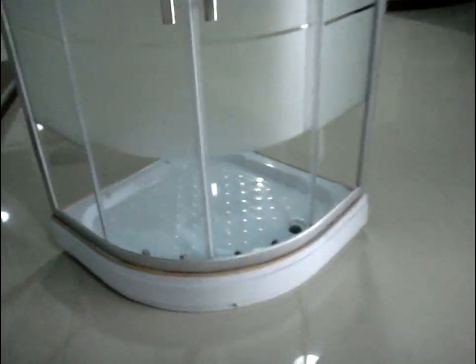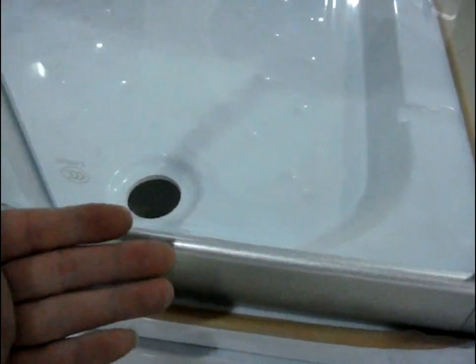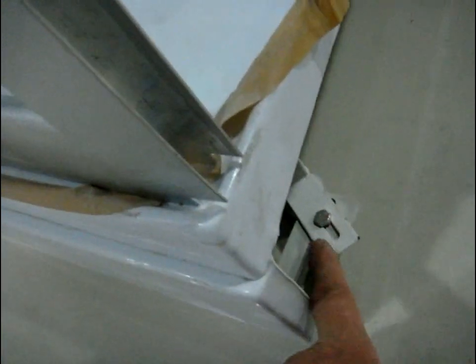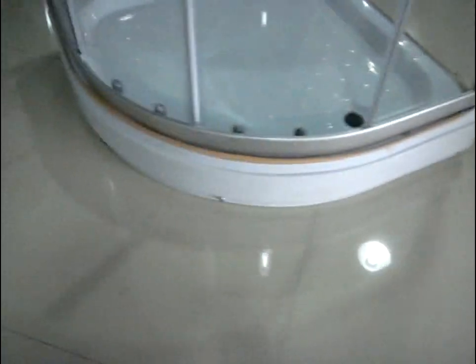Now for the shower tray. As we see, we are using a detachable apron in the front. So when there is something wrong with the waste drains or the pipes, we can easily remove this part and fix the problems. Just loosen this screw and we can remove the apron from the shower tray and fix the problem, then put it back. It's quite practical.